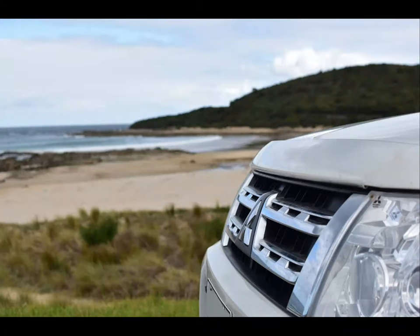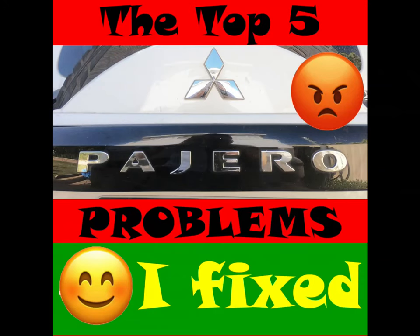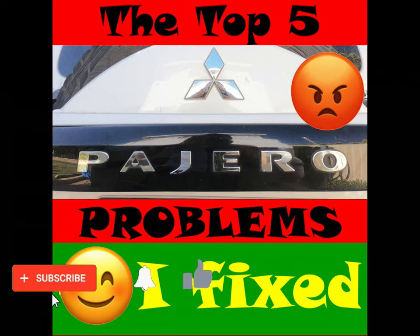Welcome back to The Muse and Greg, and to the next video in this mini-series on the top 5 things I hated and fixed about the Mitsubishi Pajero. Make sure you like and subscribe so you don't miss the next video when it's released.